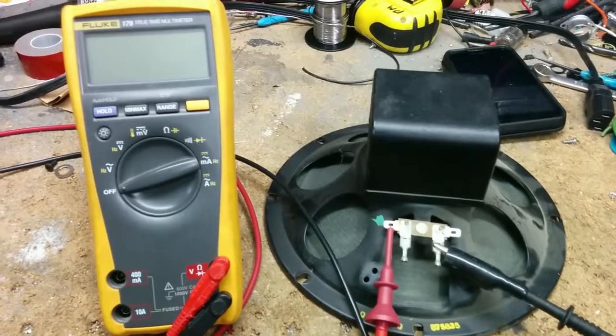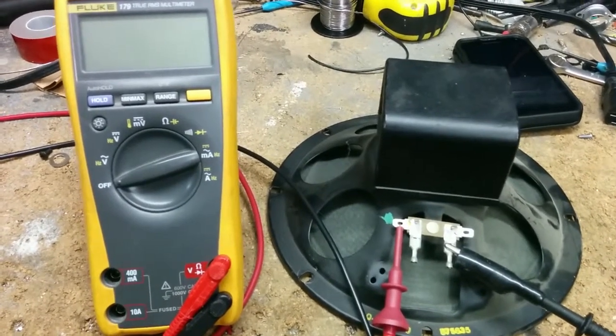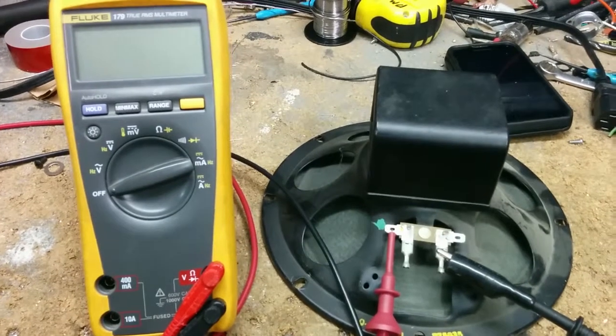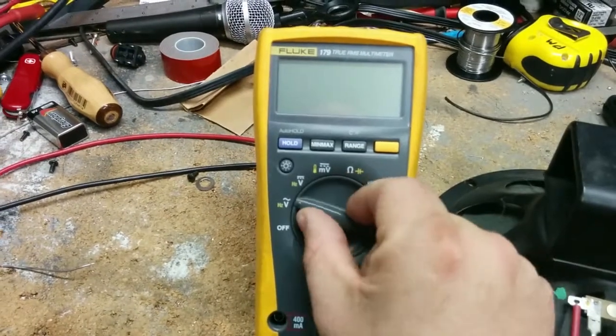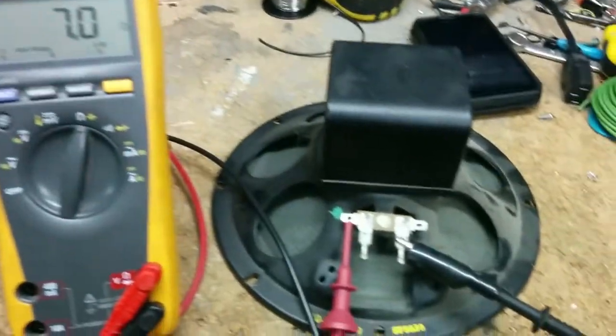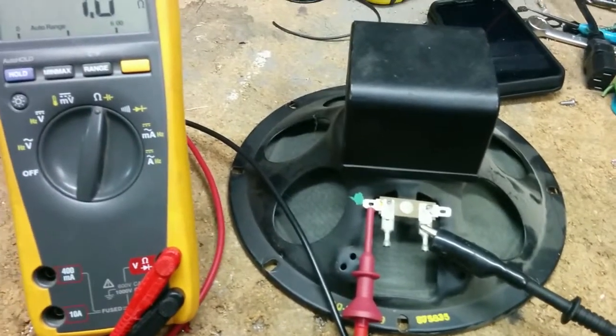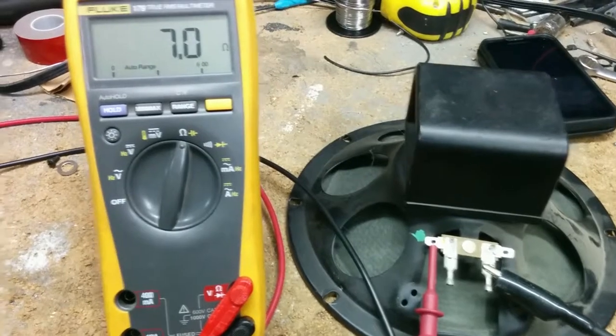Mine's very messy, and I like it that way. All you need to do to find out what impedance your speaker or speaker cabinet is: take your multimeter, turn it on to the ohms setting, connect it to the speaker, or connect it to the speaker cable you have plugged into your speaker cabinet.